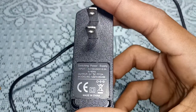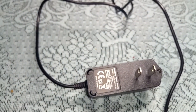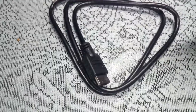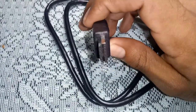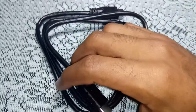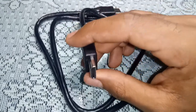Also included is an HDMI cable. I believe it's HDMI 2.0 or 2.1 — it is capable of 4K at 60 frames per second, but the box itself only supports 4K at 30 frames per second.